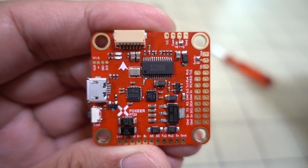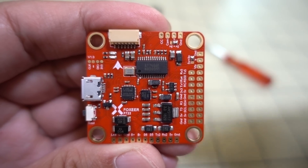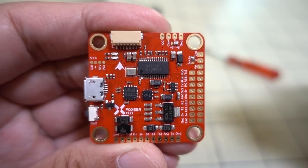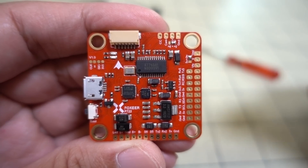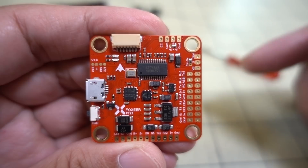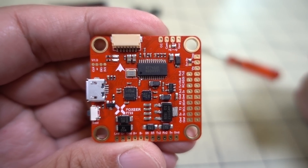That's going to do it for the overview of the Foxeer F722 dual flight controller. If you're here for the giveaway, it's pretty simple — just leave a comment below with the hashtag I put up on the screen. I'll pick a winner in about two weeks and Foxeer will send you one directly. When I select the winner, be sure you have your notifications turned on — if you miss that video and don't respond within 48 hours, I will pick someone else.